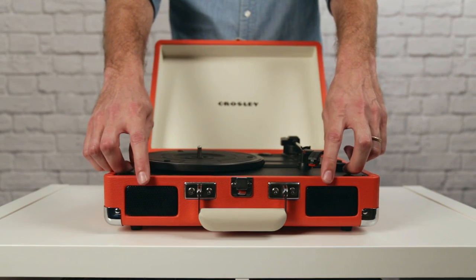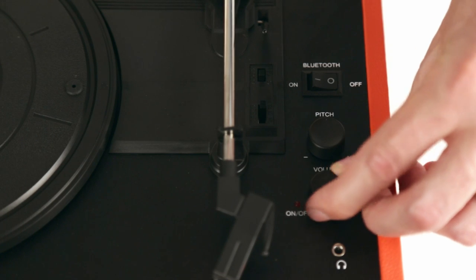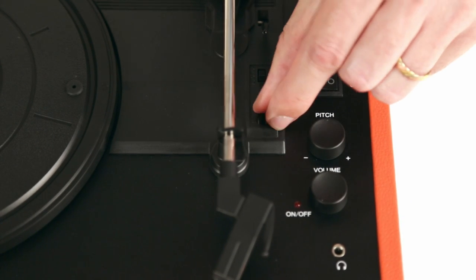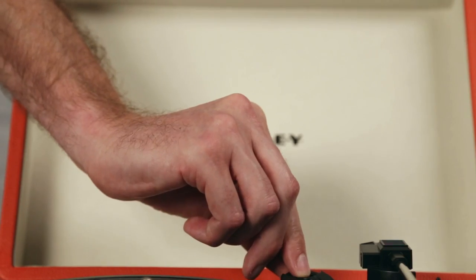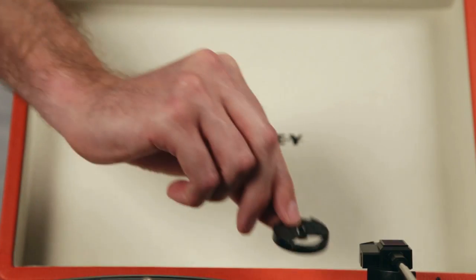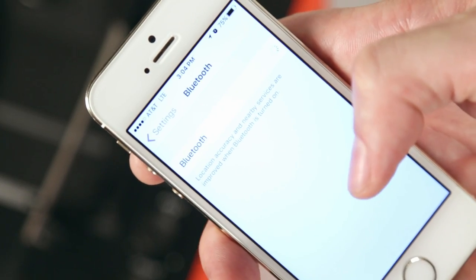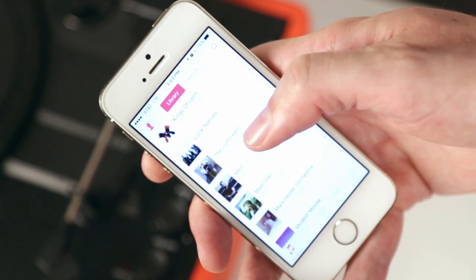Starting at the front, you'll find built-in stereo speakers. On the top, there's a knob for power and volume, pitch control, and a switch that allows you to play all three speeds of records. And it even comes with a built-in 45 adapter. My favorite feature of the Cruiser Deluxe is that with a simple flip of the switch, it connects to Bluetooth, allowing you to play your digital music through the Cruiser speakers.